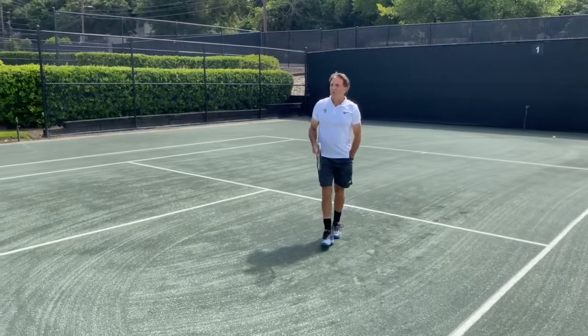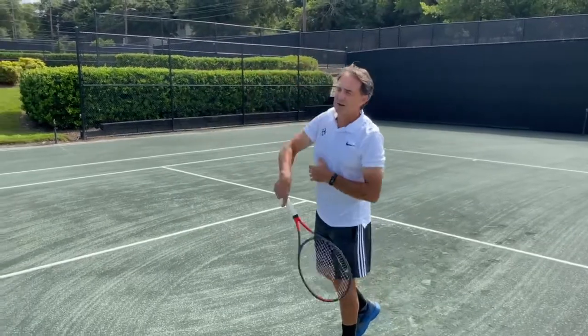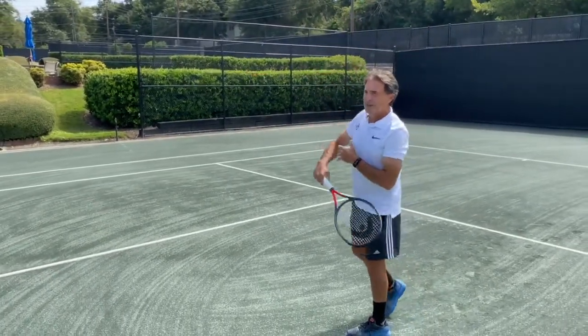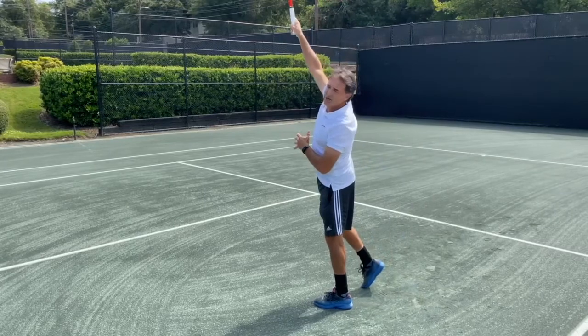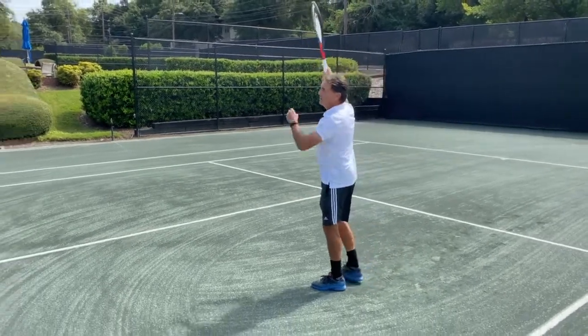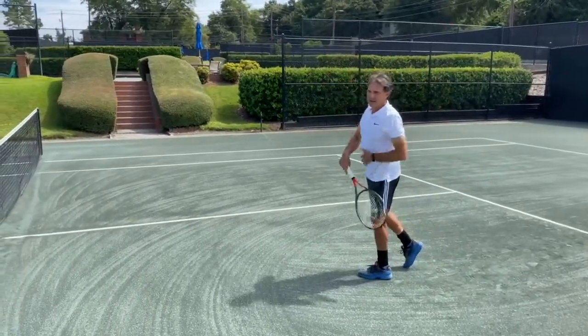The follow-through is very important, too. The way you finish is similar to a serve, and we like to call this shoulder over shoulder. As you can see, before I'm hitting, my left shoulder is higher. When I'll be hitting, my right shoulder will come higher. So, I'm switching shoulders, and I will guarantee my finish more like a folding action.